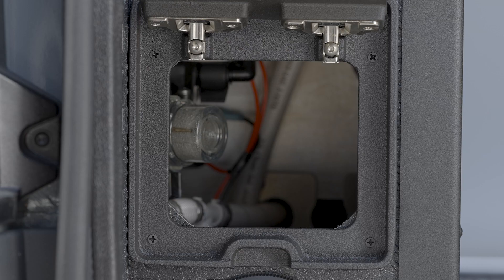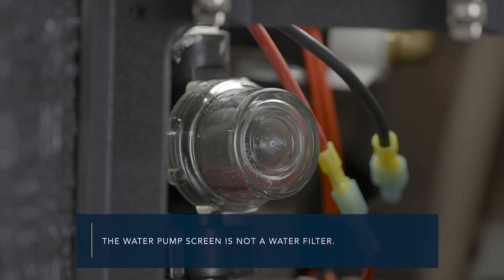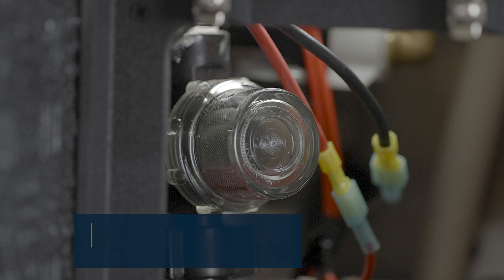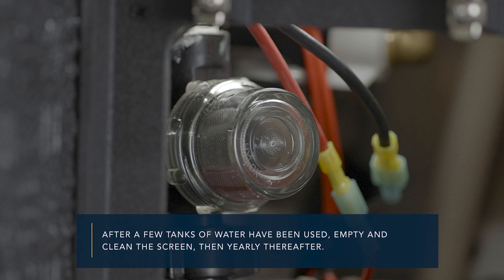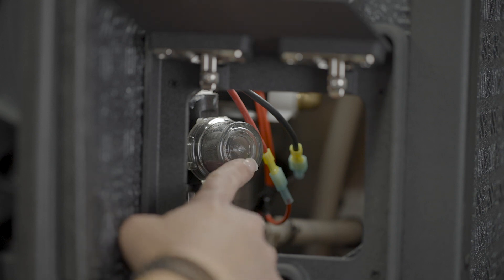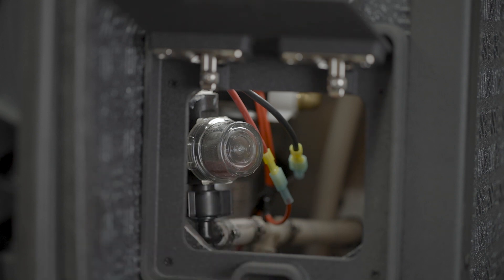The water pump has a screen meant to prevent solids and large particles from entering the system and damaging the water pump. The water pump screen is not a water filter. The fresh water pump and screen are found behind the rear access port on the water cabinet. After a few tanks of water have been used, empty and clean the screen, then yearly thereafter. To clean the water pump screen, ensure the fresh water tank is empty and the water pump is off. Twist off the strainer bowl counterclockwise. Remove the bowl and the screen, rinse and clean. Place the screen back into the bowl and reinstall.